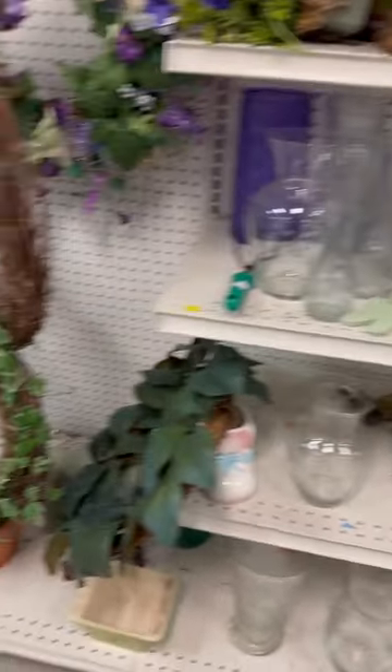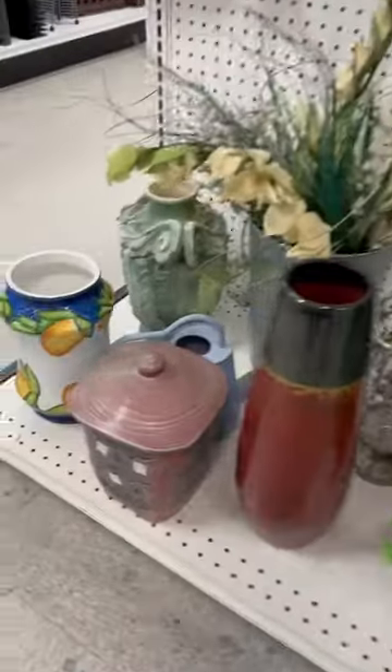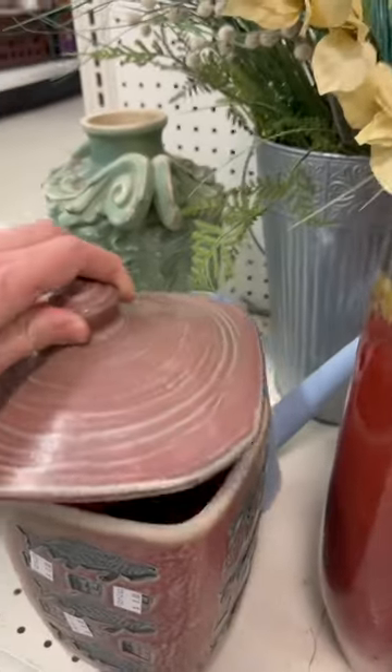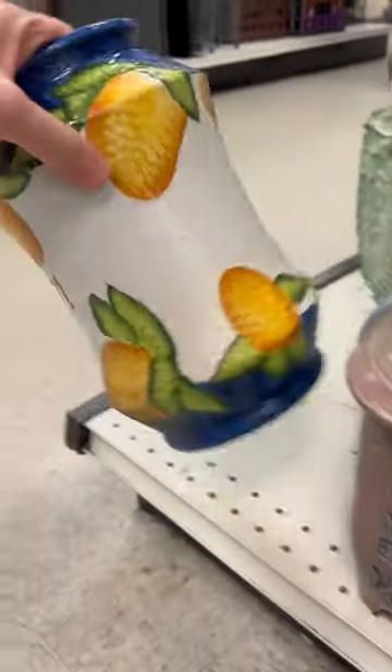So I was shopping at Goodwill and I was looking around and by these wreaths I found this pottery piece, which I thought was pretty interesting. It looks like it has fish stamped into it and has this red glaze on it. It wasn't marked on the bottom so I didn't know what to think about that.